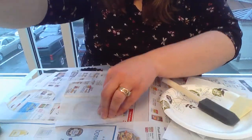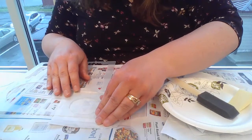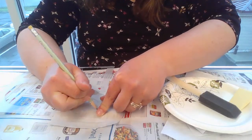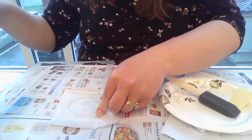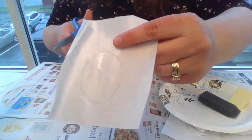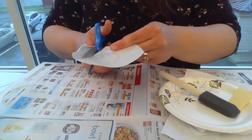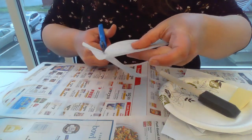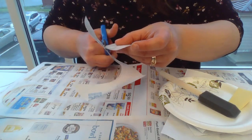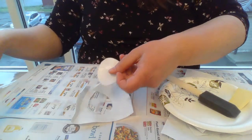To start, I'm going to take this stencil — I want the oval shape — put it on my contact paper, and trace around it. Then I'm going to take a pair of scissors and cut it out. There's my oval.